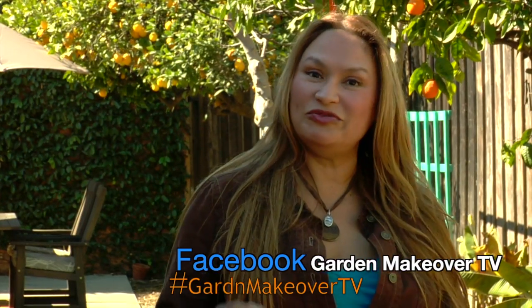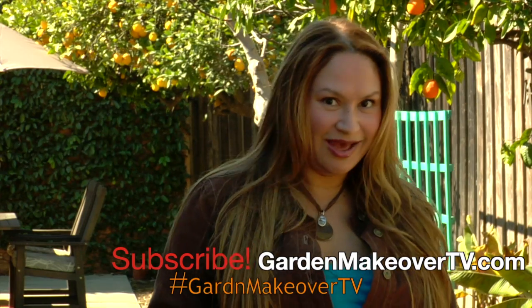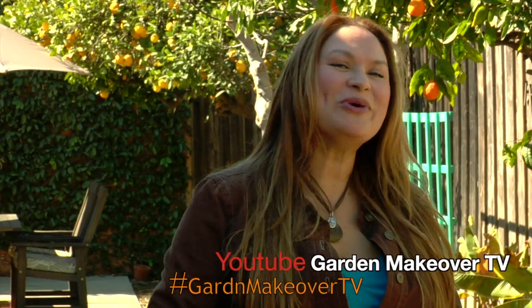Follow Garden Makeover TV on Facebook so that you can be notified about new videos, blog posts, live events, and giveaways. Yeah, we're giving things away. We're on Twitter too — we're all over the place. So go ahead, let me know: what do you want to learn about?